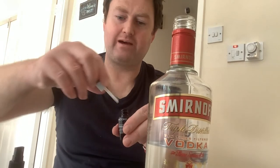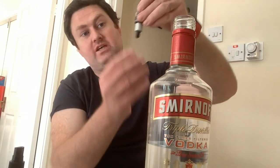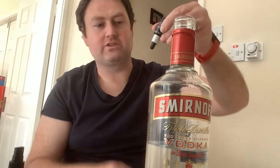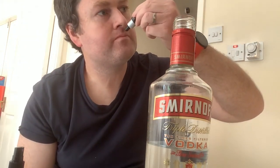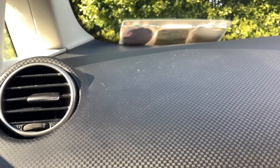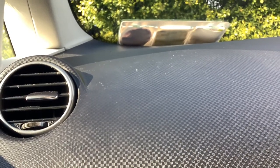So now put this top back on and tilt it, make sure it's on tight so the odor goes to the top. Okay, so now we're gonna put it on the dashboard with some blue tack.